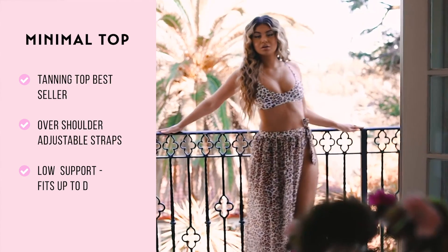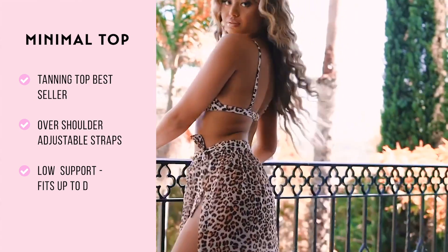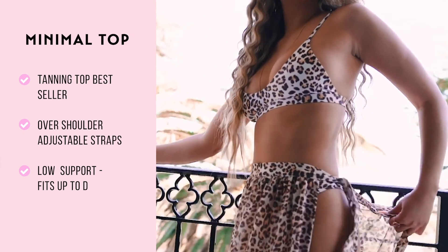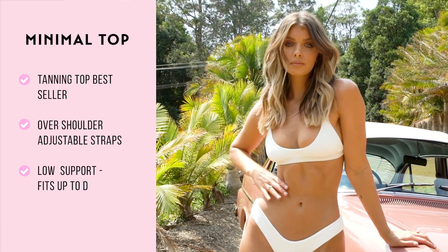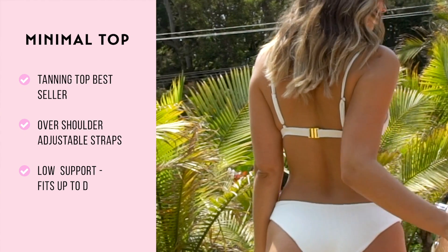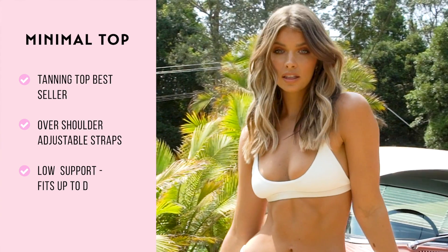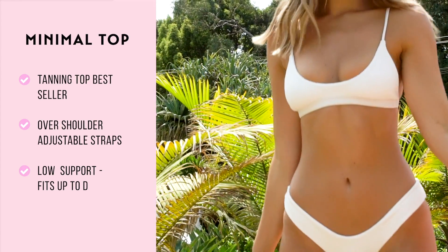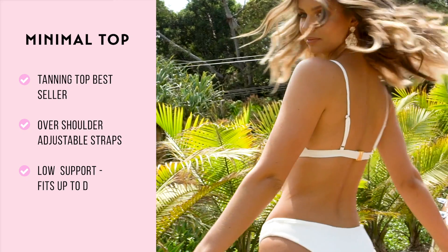Our minimal top has become one of our best sellers — we absolutely love this style. The straps over your shoulders are delicate and adjustable. It sits rather low on your bust for a great tanning and cheeky look. The gold buckle at the back gives a really nice sophisticated look. This top is super comfortable, however we don't suggest it if you're after something supportive. But if you're after something stylish and great for tanning, this is your go-to.